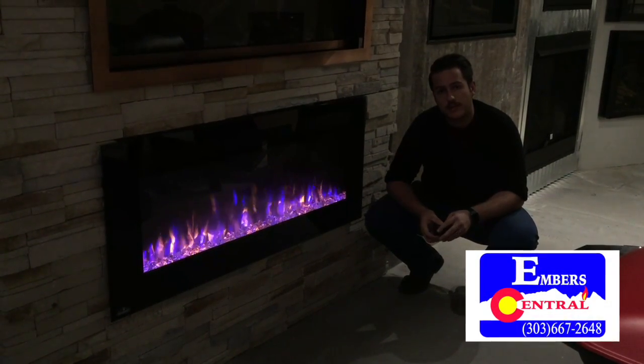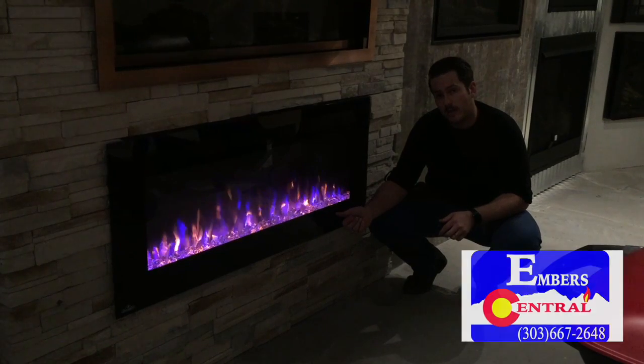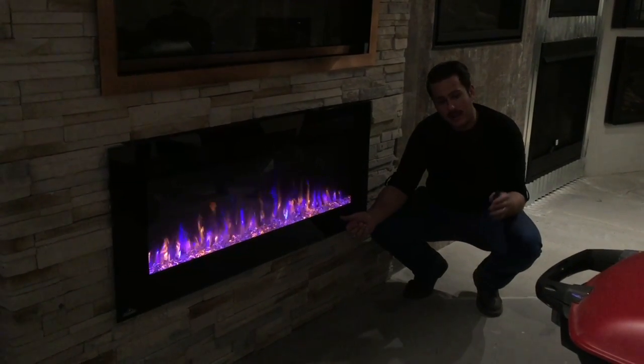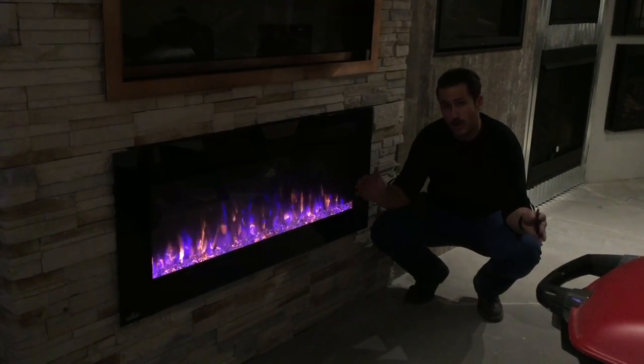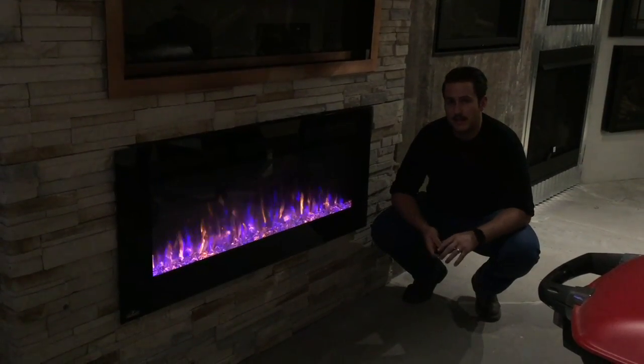Hello, my name is Tate with Ember Central. Today we're going to be looking at the Allure series. This unit is the 50 inch model, but in this series you can get it anywhere from 32 inches to 100 inches depending on what you need. So there's always going to be a size that fits you.